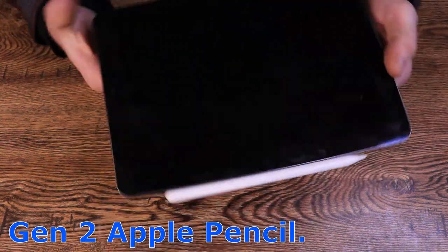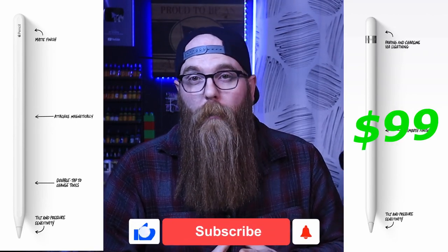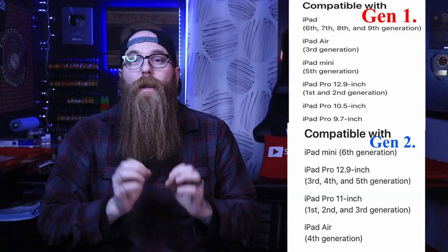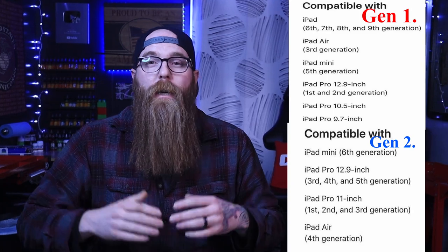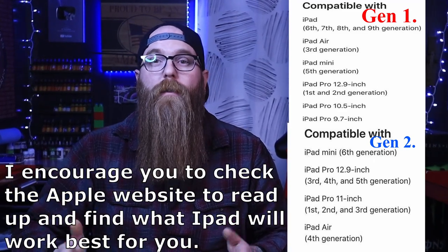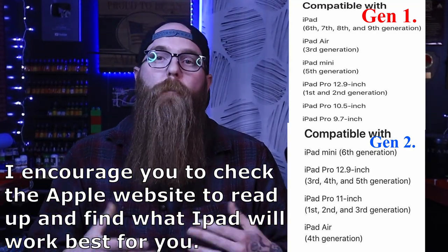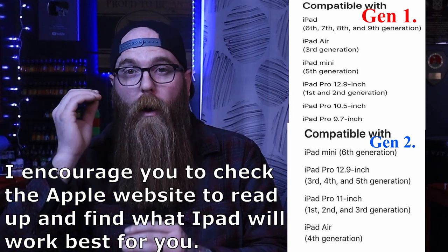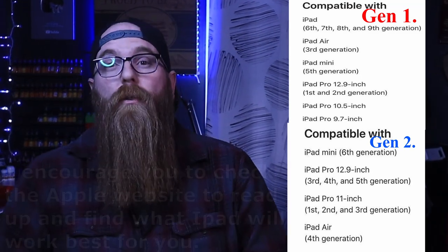There is a slight price difference. For the Gen 1 Apple Pencil, you can pick that up for about $100. The Gen 2 you're going to pay a little bit more — about $130. I'll put a link below that will list all the different tablets that work with Procreate, and I will also list all the tablets that work with Procreate and the Apple Pencil you'll need for each one. Because there are various generations of each one of these tablets, changed yearly or every couple of years, so depending on what generation you have will depend on what pencil you need. It can get really confusing, so I wanted to make this video to make it more simplistic, and you have this list here to refer back to.